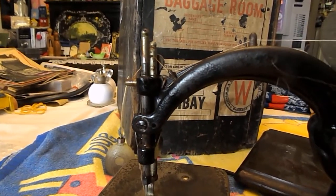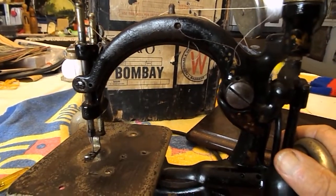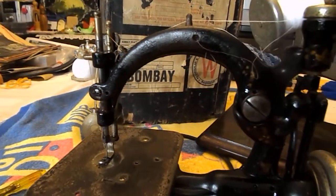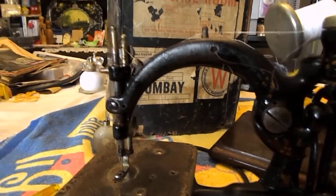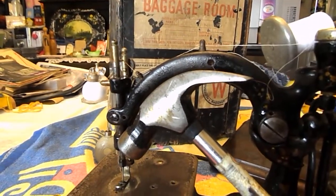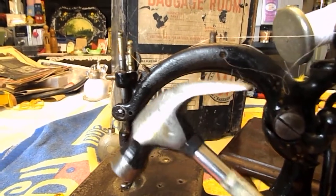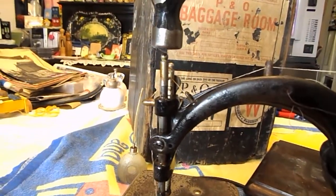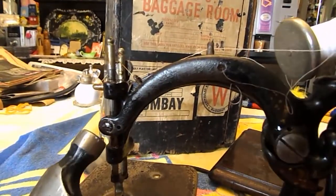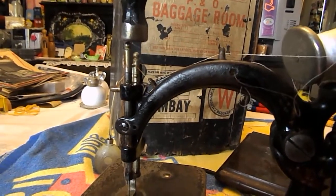We went backwards and forwards and backwards and forwards and it just would not budge. So then we came out and used a thing that I call a bit of butch. We got to be very careful and respect everything about this. So what we did was we just gave it a tiny few taps up there and then a tiny few taps back again — just tiny little taps.